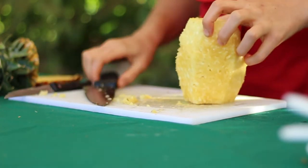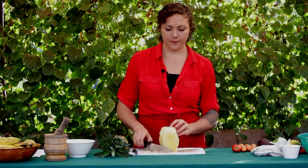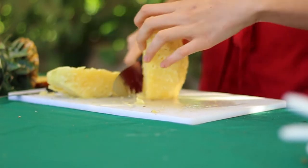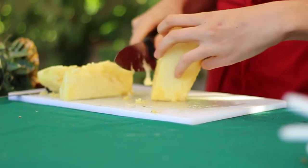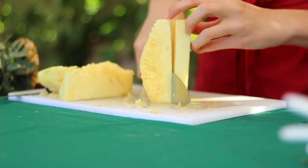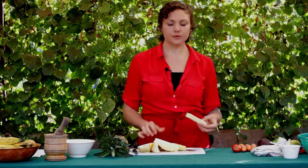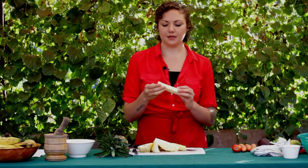To clear our cutting board, the next thing we're going to do is cut around the long cylindrical inedible core. It should take about four cuts to do so: one, two, three, and four.